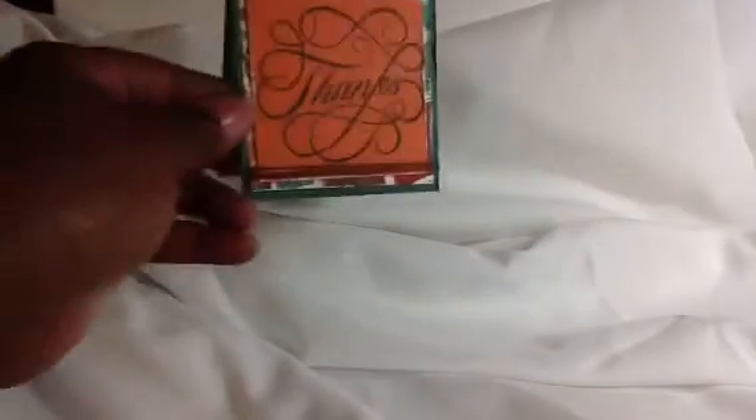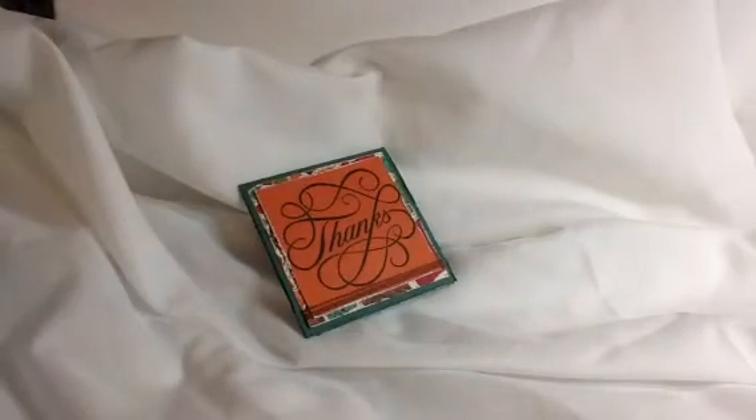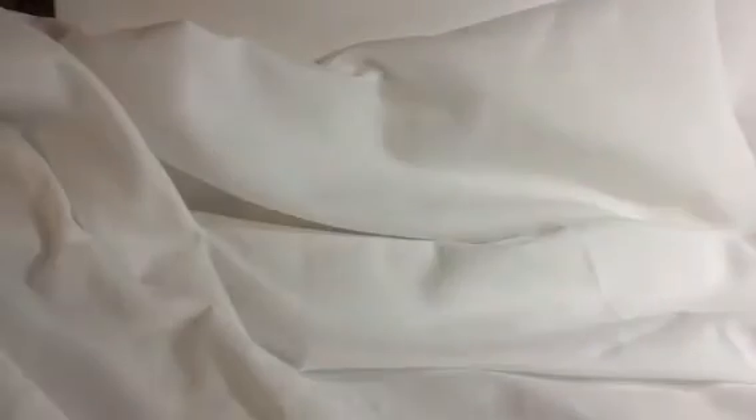These are the cards, and I used my Close to My Heart papers and stamps for these particular ones. That's that one — this is the Stella collection. And this is the stamp I used for that one — it's a thanks stamp.